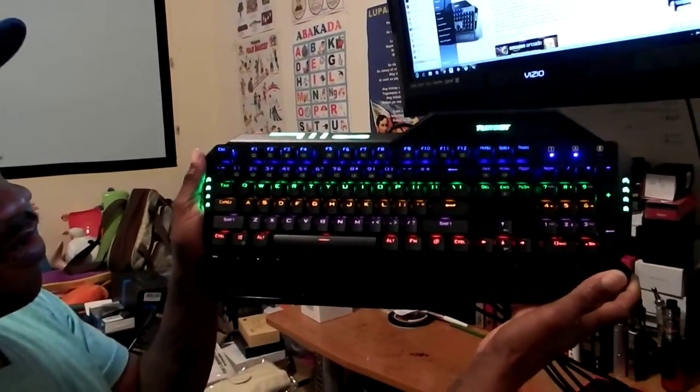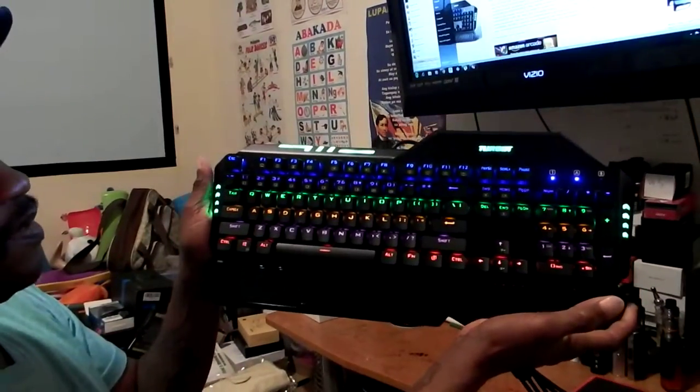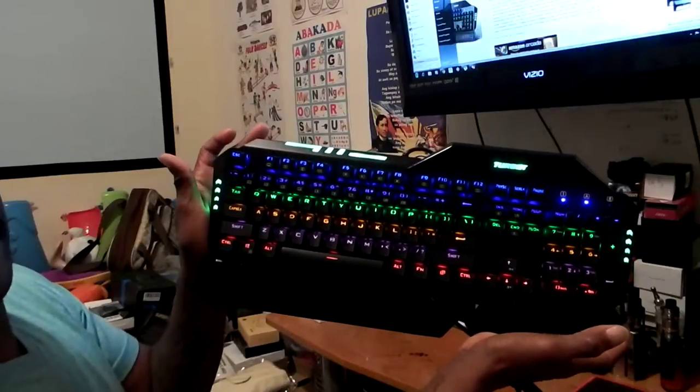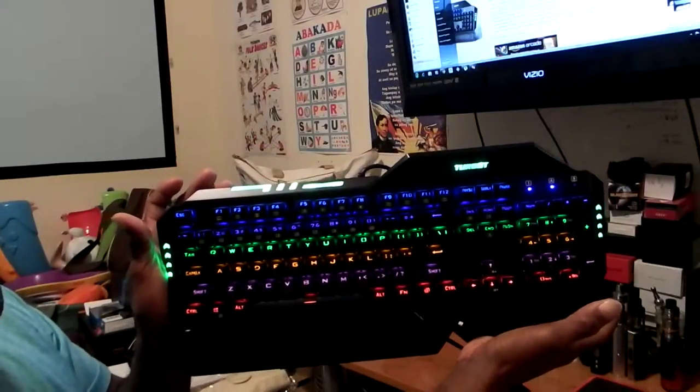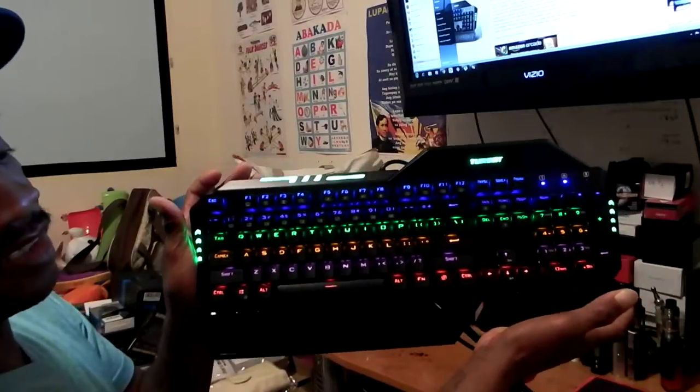You got green, orange, you got purple. And look at the LED green on the side at the top — right there. Very nice looking keyboard.